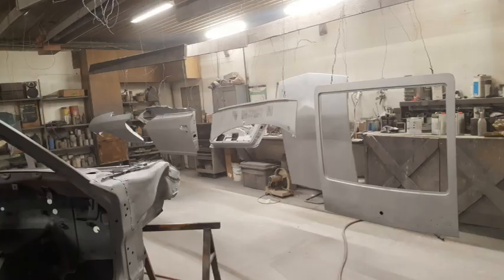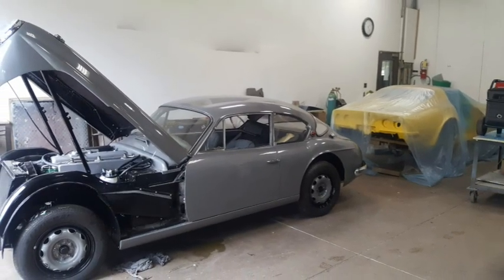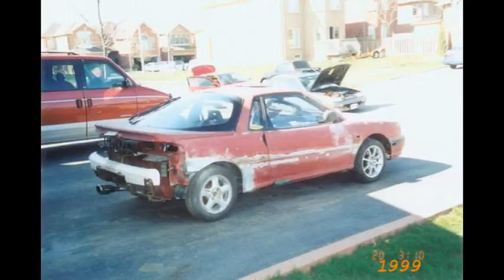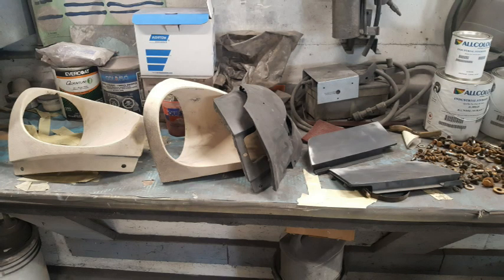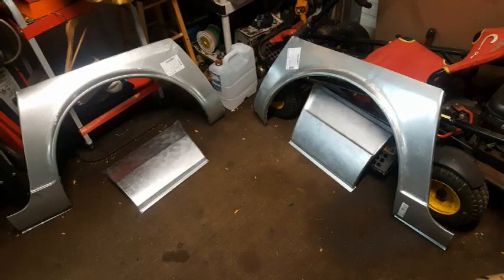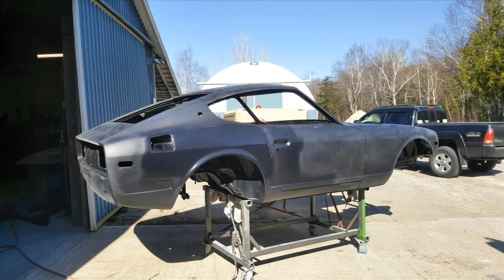The shop I found to do the media blasting also had been restoring cars for over 40 years. And in all honesty, I suck at doing presentable body work. On a car like this, I wanted the body to present to perfection, so I looked it up to the pros to do the body and paint work, and I knew it would be in good hands.